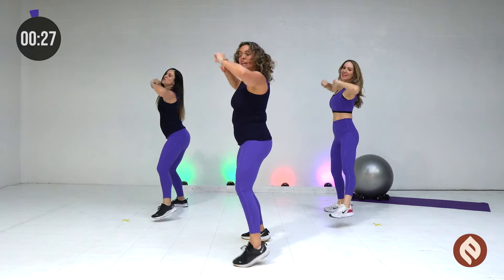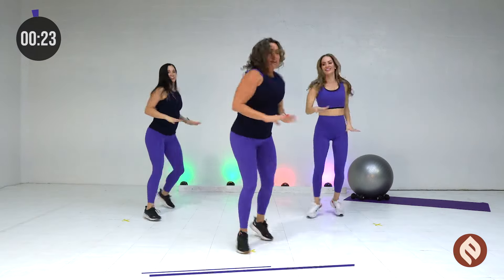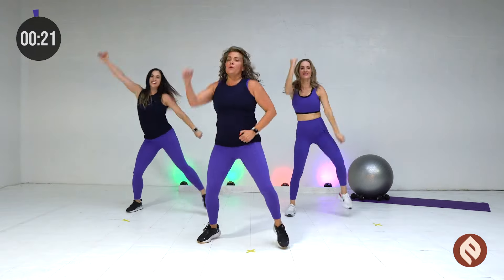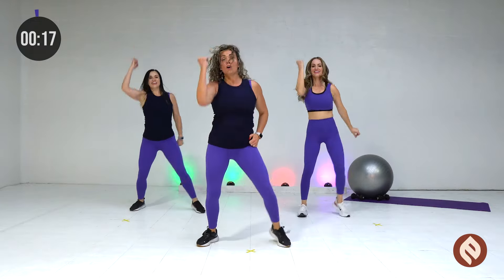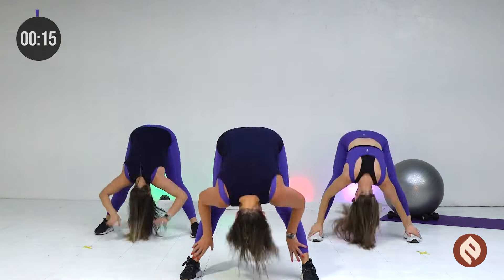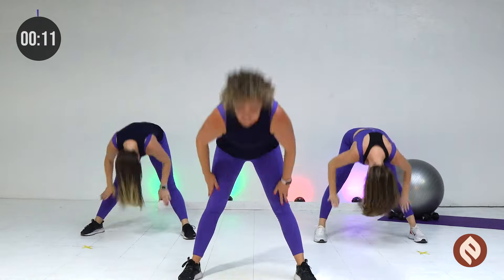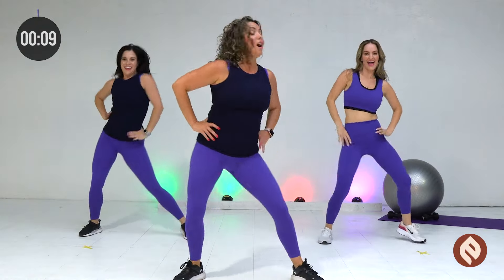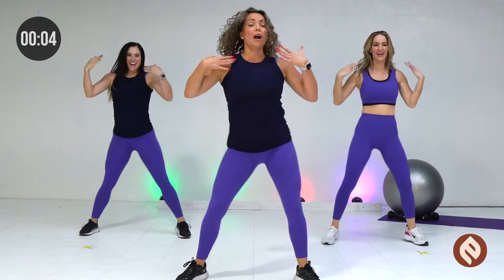We're going to go from the top. Here we go. Breathe it in. Stay tuned. One, two. And scoop it. Arms out. Hips. Yes. Hey. Now cross our arms. Cross, hips. Get low. New part. Go.